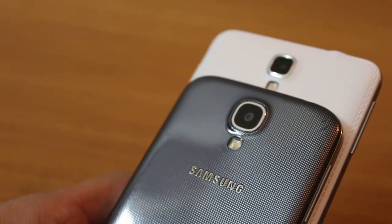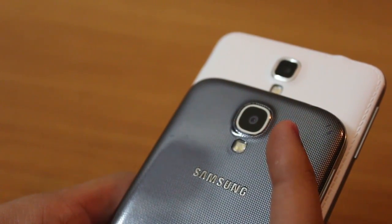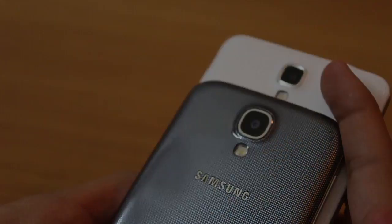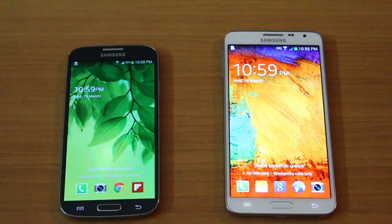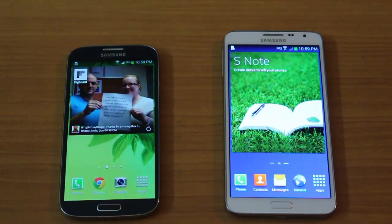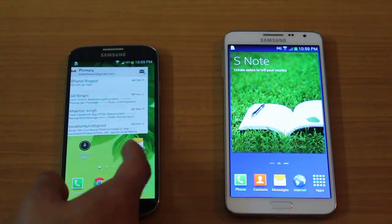The S4 comes with a 13 megapixel sensor and the Neo with an 8 megapixel camera. The camera software on both devices is essentially the same, though the S4 may have more filters and shooting modes. The S4 has received its KitKat update while the Neo still ships with Android 4.3 Jellybean but will receive KitKat soon. When switched on, both run Samsung's TouchWiz UI and hence look pretty much similar.